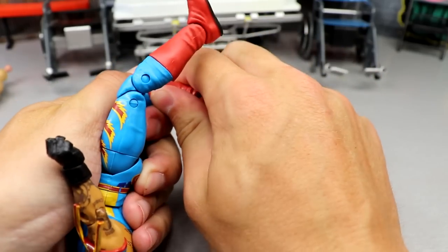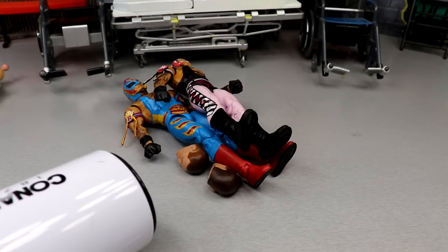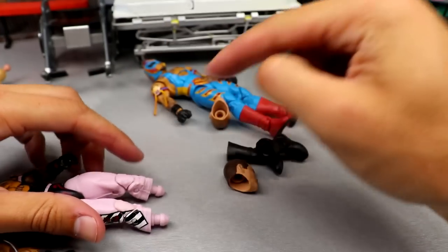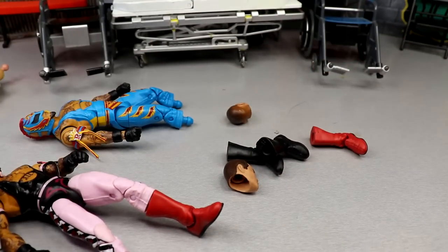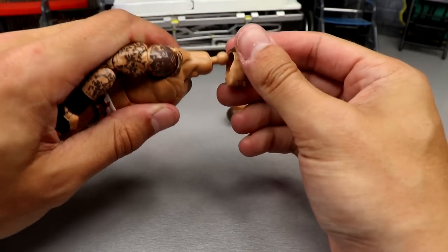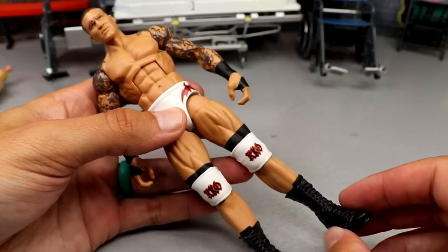Popping the Ultimate Edition Batista head onto the Hall of Champions body — holy hell. Now switching the Ray Mysterio boots — those were way harder to get off than expected, very frustrating. Done — don't ever want to look at him again. Now we have our choices for Orton: option one, option two. I think option two is slightly better — option one's head sculpt looks to the right and kind of ruins it. Option two is money.